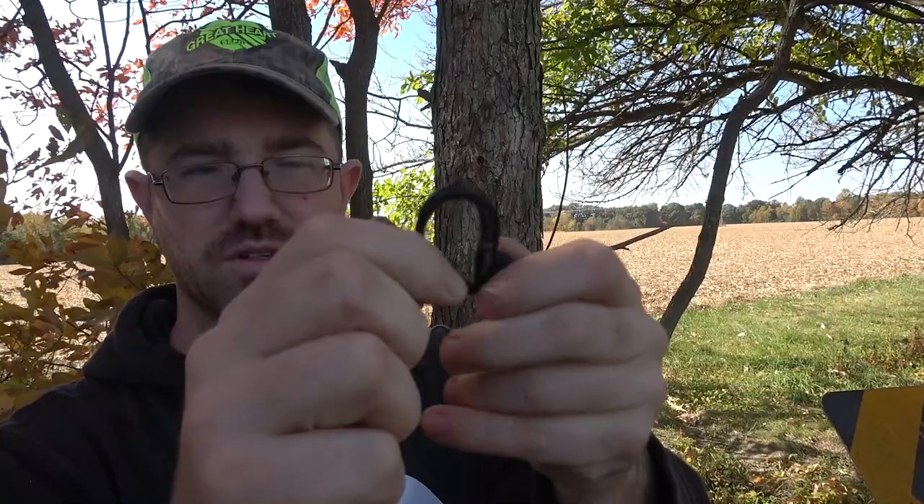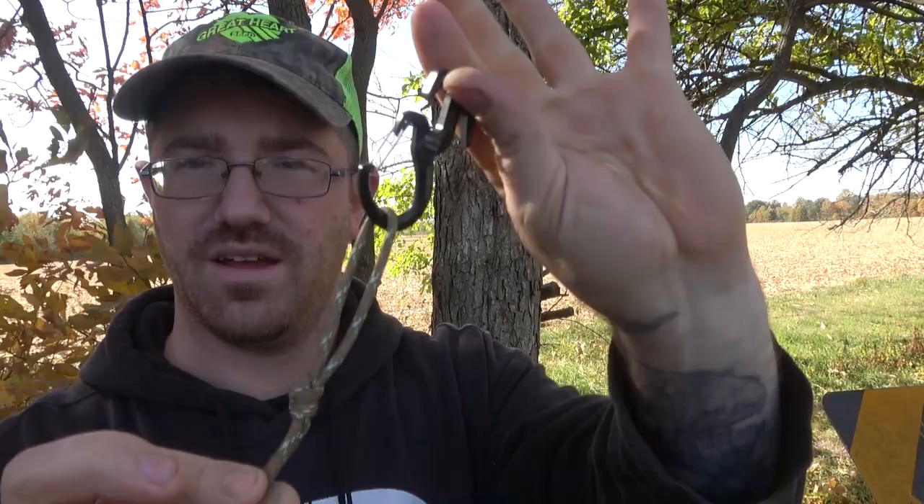All I did was make a loop at the end — doesn't matter what end. Then you got your little springy action here; just gonna sync them two up and clip them together like so.